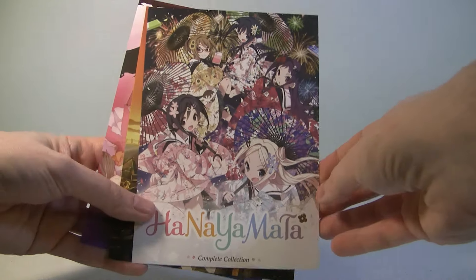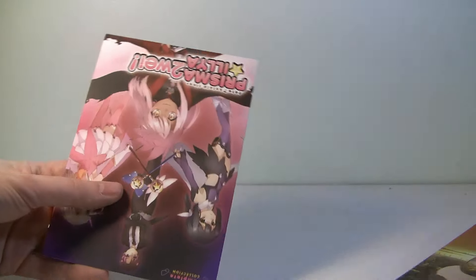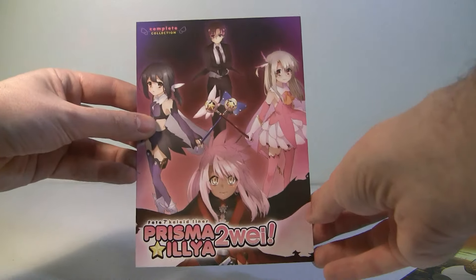I'm going to open this off camera so that it's a surprise for you too. As you know with RightStuff, they like to send a lot of advertisements — I think they're really cool. I don't know what this series is but it looks neat. These make nice little things you can hang on your wall, so that's pretty awesome.